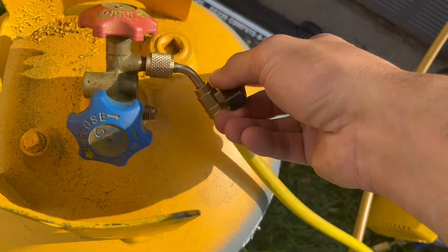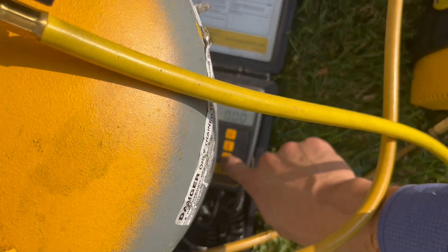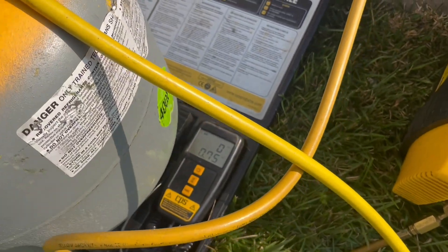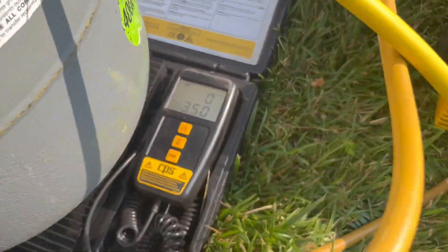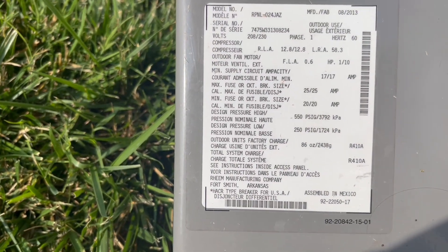I'll purge it out, open it up, connect it here, and then open it to clear everything out. I'm going to let it run and turn on the recovery machine to really get it going. For this unit it holds R-410A — 86 ounces.